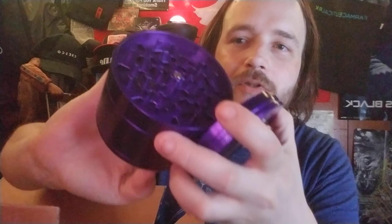Santa Cruz Shredder jumbo size grinder — finally a video on YouTube of the jumbo size. Every element of the shredder has been analyzed and improved upon, from the revolutionary tooth design and threading patterns to the rare earth magnets used in the lid closure system — the lid doesn't even fall off. And it says the superior textured grip makes the shredder a favorite among patients suffering from hand or wrist pain. Here we have the jumbo four-piece shredder.